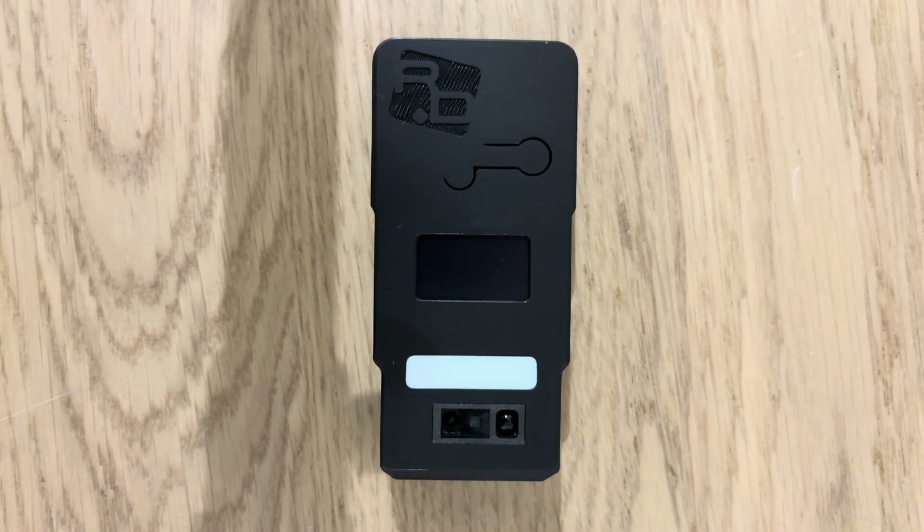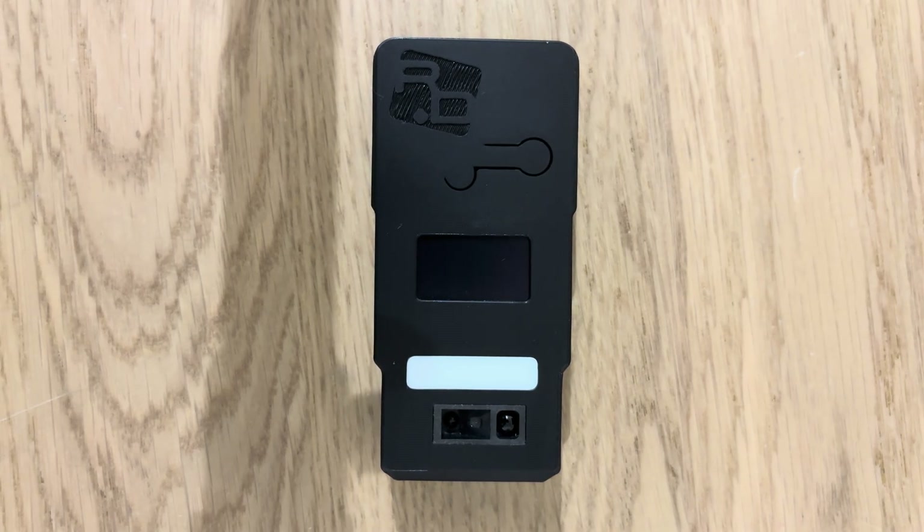Hey there, I'm just going to introduce you to the latest firmware for the Deep Throat Trainer. This is DTT version 2.0, and it's available to anyone who has an active subscription on the dashboard — that includes Ultra, Pioneer, and Founder users.